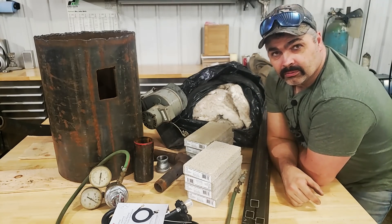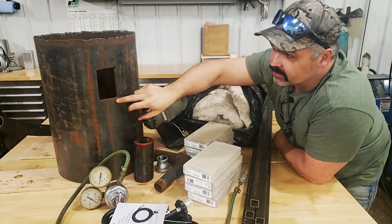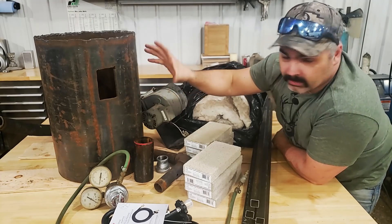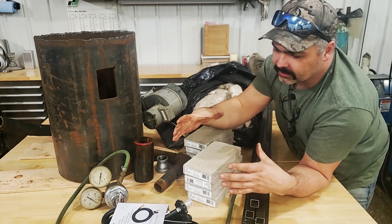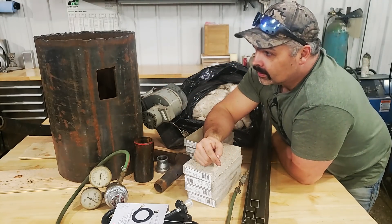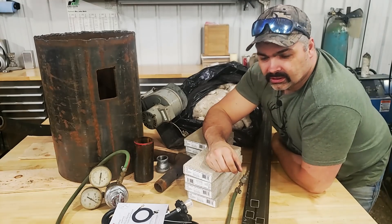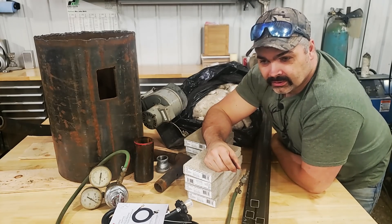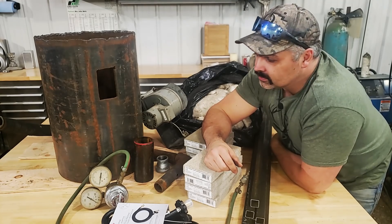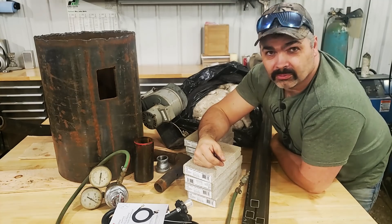That pretty well takes care of all the stuff you're going to need to build this forge. This forge is 14 inches diameter, 20 inches tall, with a two-and-a-half-inch wide by four-inch tall door on both sides. I used to use a smaller version — about 10 or 12 inches diameter and about 16 inches tall — with the same size burner. The ticket with two doors is you can run a piece of steel all the way through; it's basically a sword forge. It was a Wayne Goddard design from years ago. We're going to build this and start forging knives, make some Damascus and whatnot.